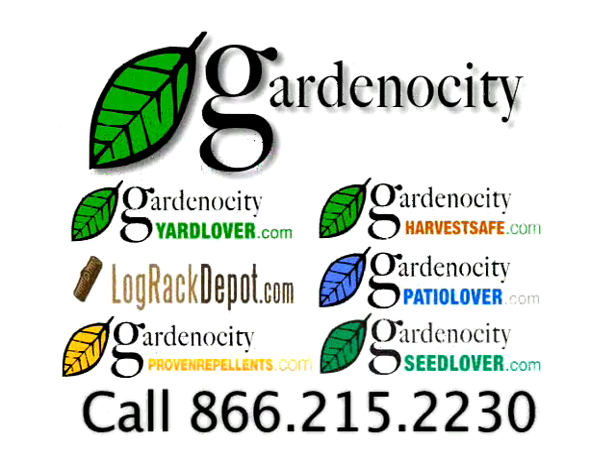The Gardenocity family of websites — where service, quality, and price come together.